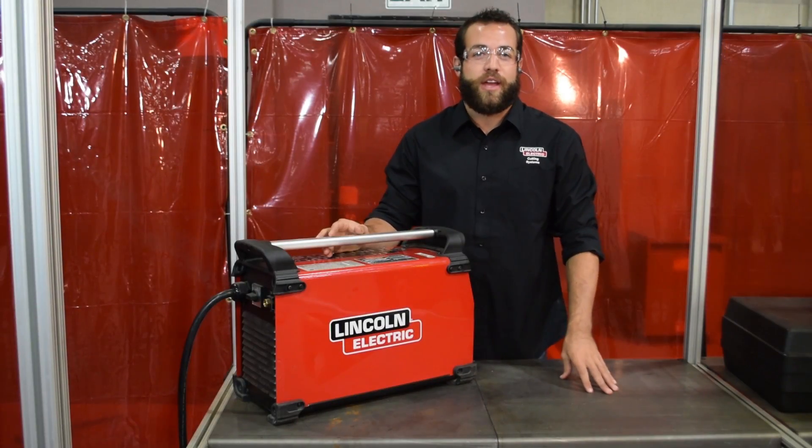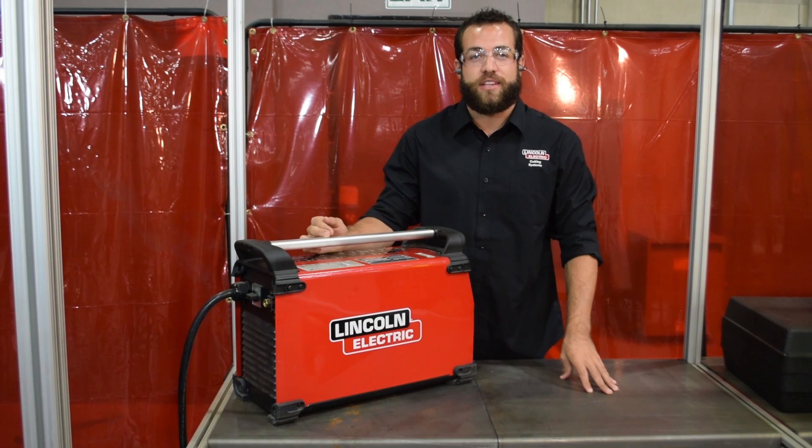You may still plug in your lower-amperage plasma cutter into your three-phase electrical outlet if you don't have any single-phase available.